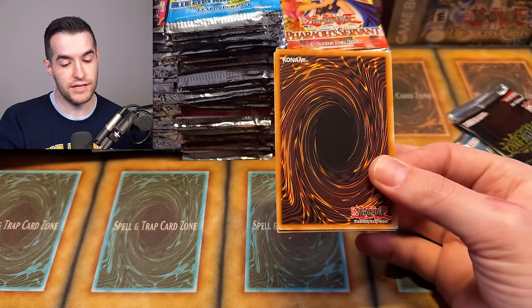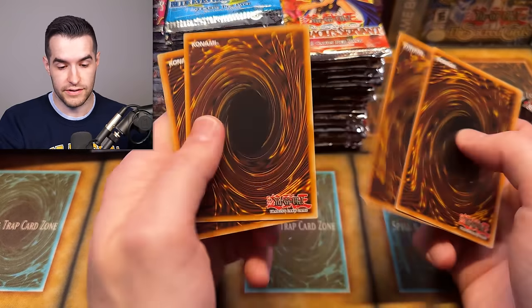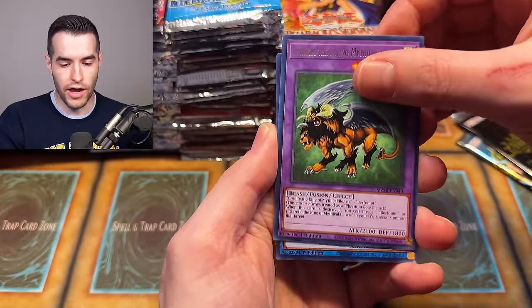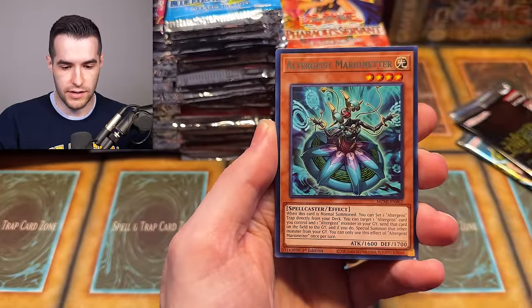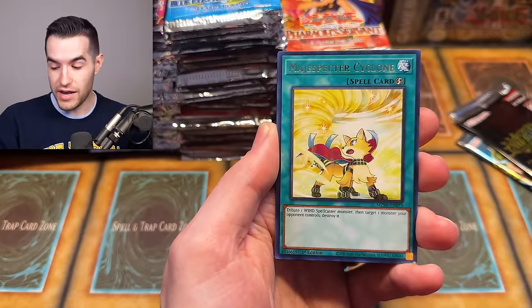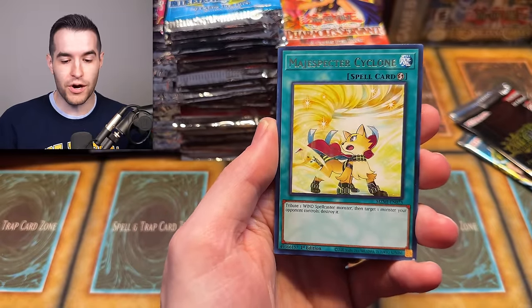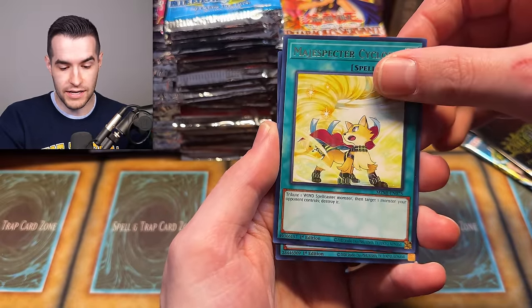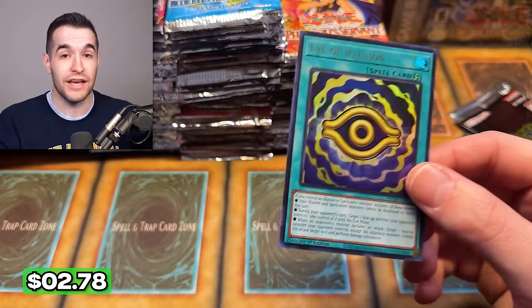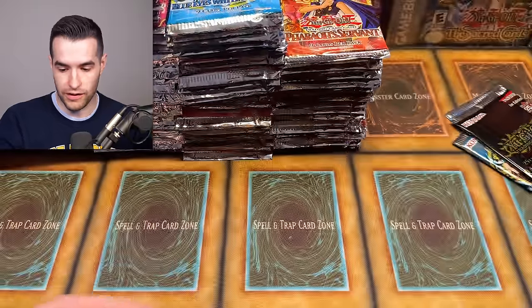Back to Maze of Millennia — let's see if we got anything else crazy. You've got some crazy cards in your set potentially, so give us one of them. We have Earthbound Release, the Chimera the Flying Mythical Beast, Altergeist Marionette — oh baby, we got something. Is it going to be a big card? Come on Maze. Oh, it was a spell card but the wrong one — I Have Illusion. We'll still take it though, an Ultra is not bad. Just wasn't a Bonfire.